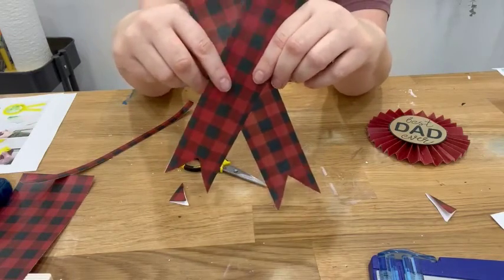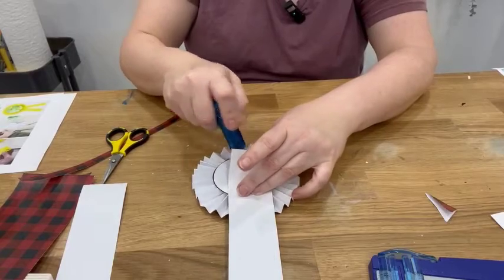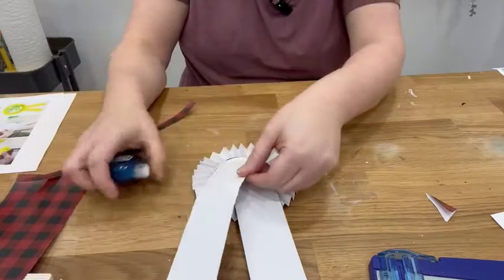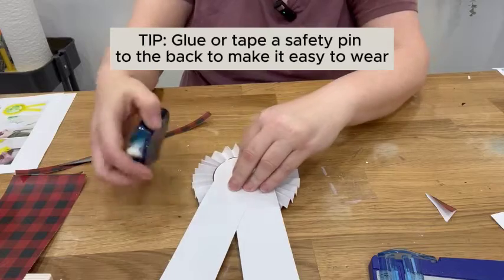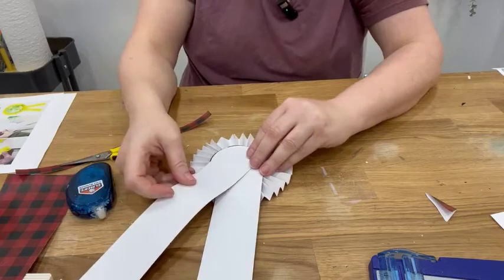So let's attach them to our rosette. You can use your hot glue or a glue dot. Make sure you have that angle where you want it — and there we go! Isn't it adorable? I just love how these turn out. They surprise me every time — it's like magic.